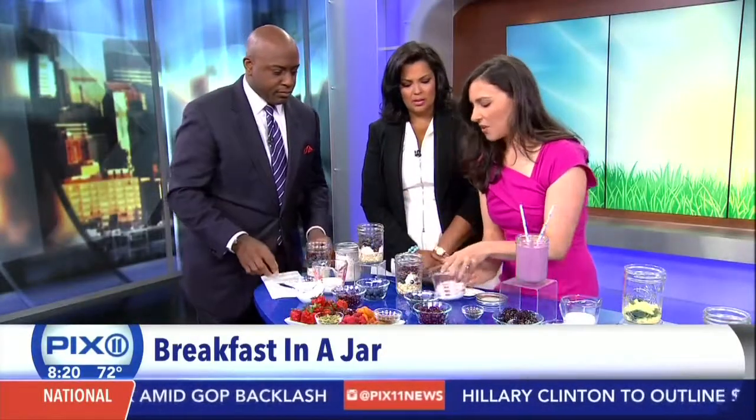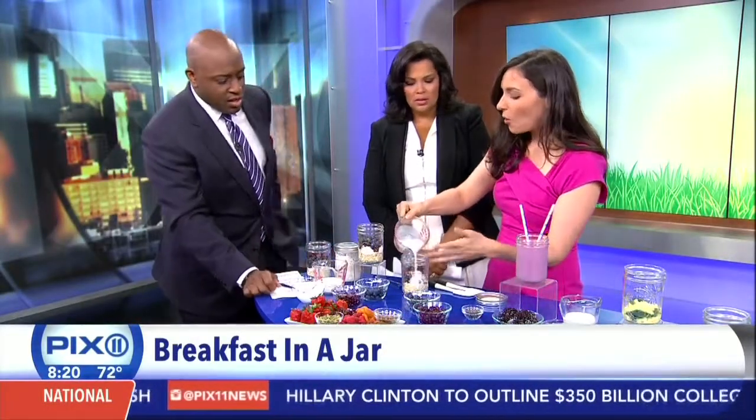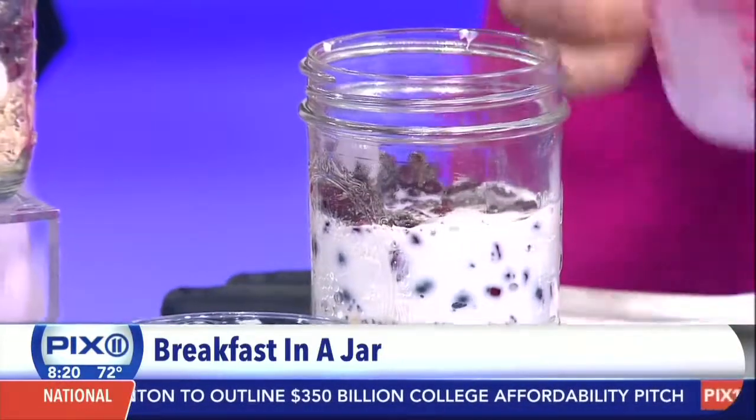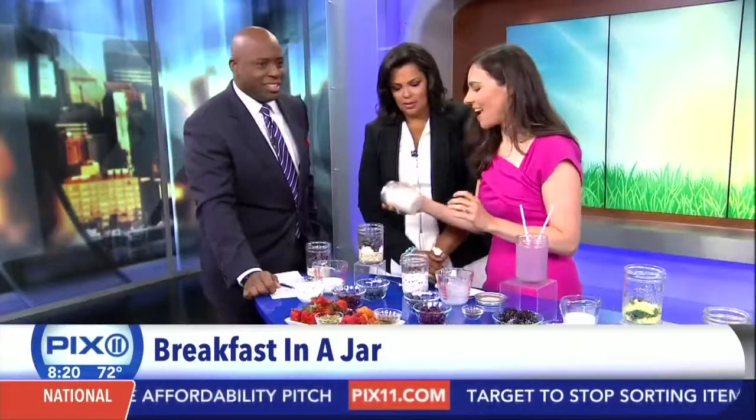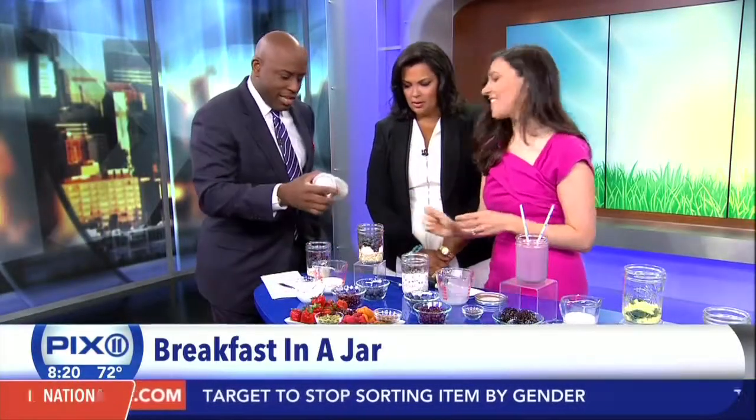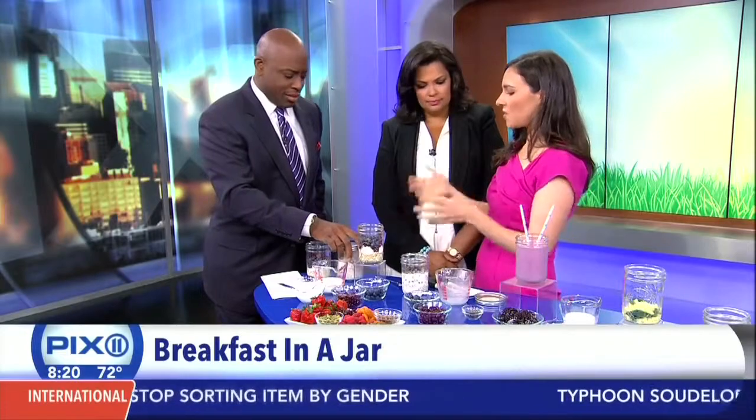Then you're going to add milk, or almond milk, or even juice or water if you're watching your calories. Then give it a good shake, and breakfast is served — just like that. Give it 15 minutes to absorb. You can do it the night before or just up to 15 minutes before.